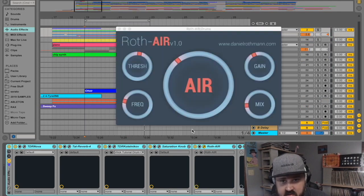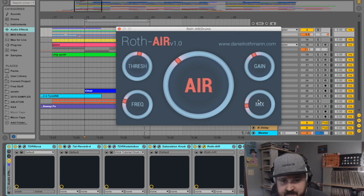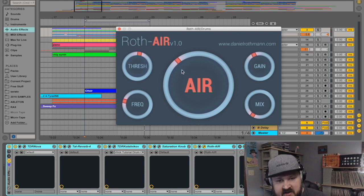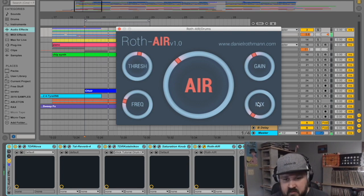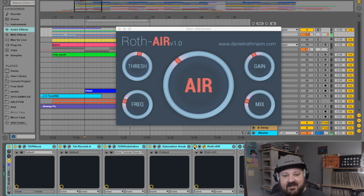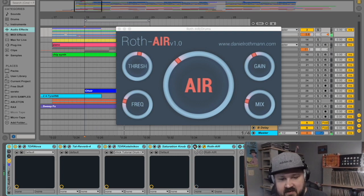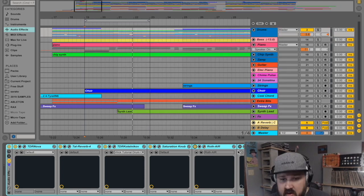Next up is Roth Air by Daniel Rothman. It's basically a way to add some treble, high end, and air, but it does it in a not-very-harsh way. You select your frequency over here and how much air you want over here. I usually leave the thresh and gain alone. Turn it off — hear how closed it sounds — and now with it on it sounds open. This is a killer find. Daniel Rothman, wherever you are, salute.